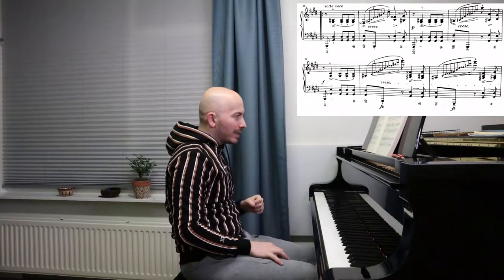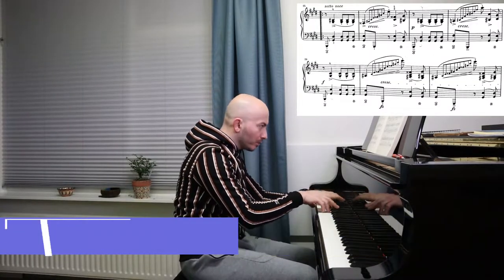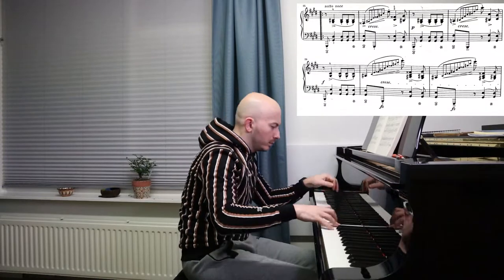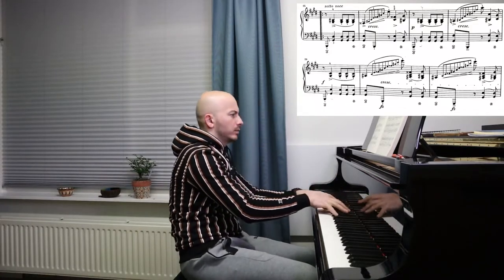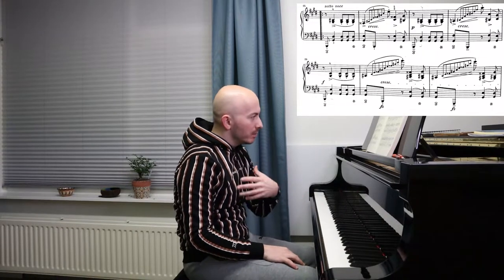Now I'm going to try to do this in a faster tempo, but not in the real tempo I want to reach — a little bit slower than my goal. So I'm happy with this to a certain degree.